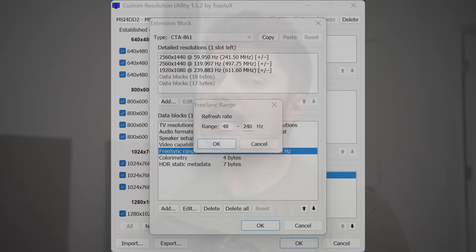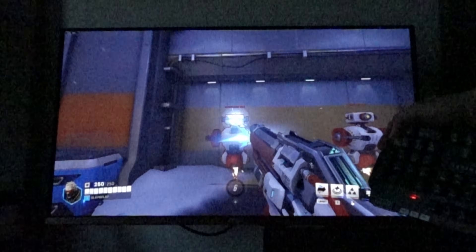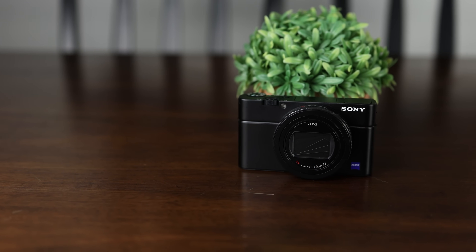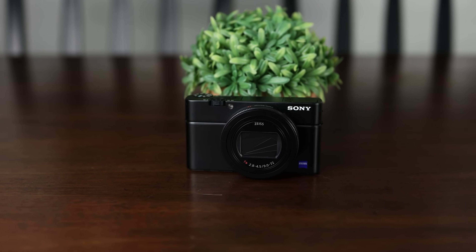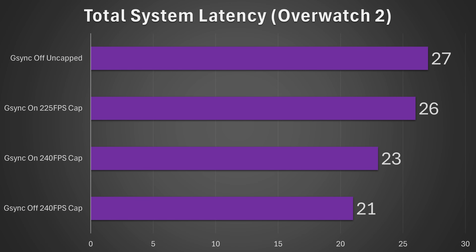G-Sync will only get rid of tearing within your G-Sync refresh range. For that reason, many people disable G-Sync and choose to go without it at a very high frame rate — but this is actually a huge mistake. I've done all of today's testing in Overwatch 2 using a 1,000 FPS camera and multiple different runs to ensure the data is clean and variance is within just one millisecond. Taking a look at the chart, if you turn off G-Sync and completely uncap your frame rate, you're going to get the worst results of any configuration — some pretty high latency.